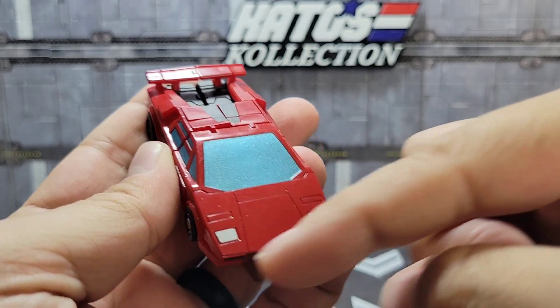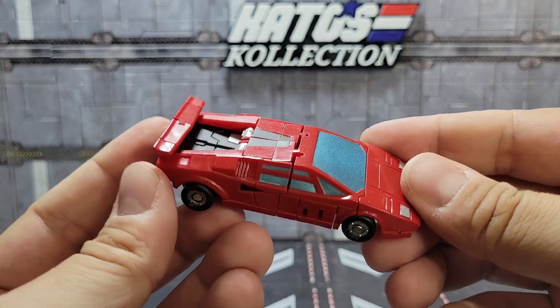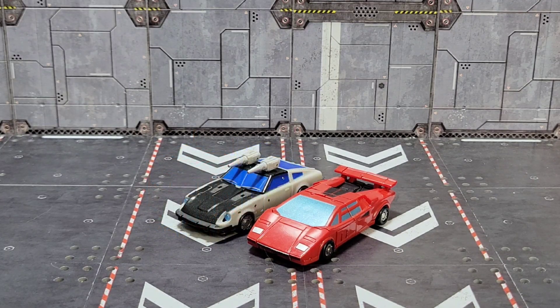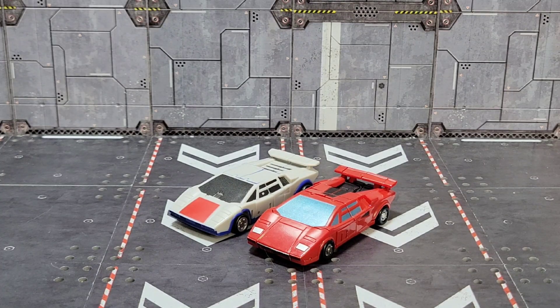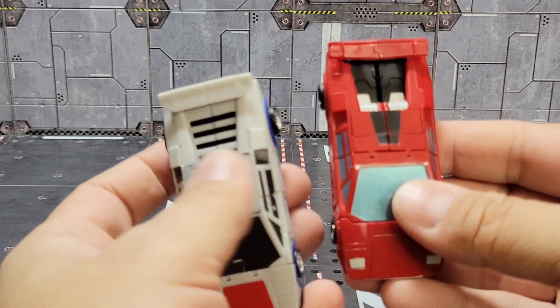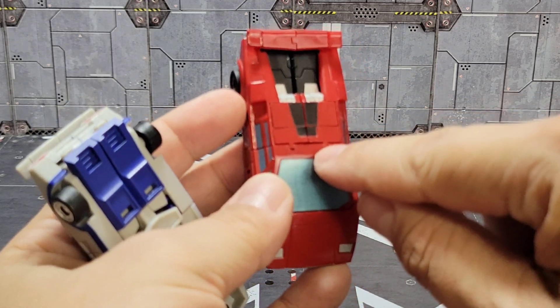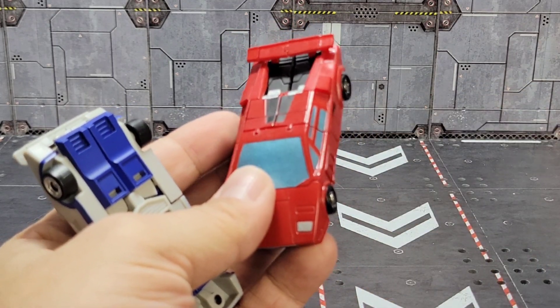For a few quick comparisons: there's Red Cannon alongside Magic Square's Optimus Prime, their updated Blue Streak metallic, and Breakdown — their other Lamborghini mold. It's funny, the lower half of the cars on these transforms about the same way, but the Breakdown is so much easier. This extra little flap combined with the top piece makes it really frustrating, but not undoable.